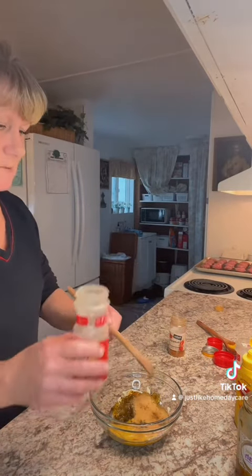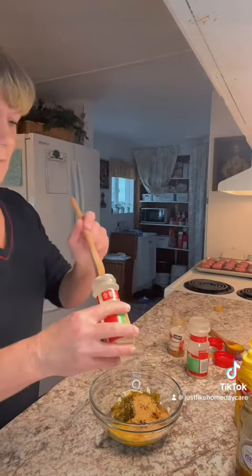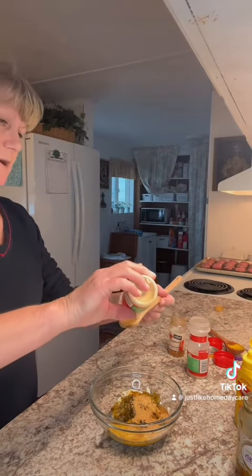One teaspoon of garlic powder and one teaspoon of onion powder.